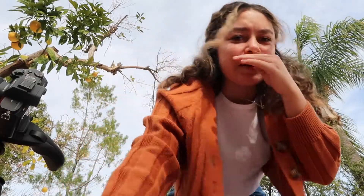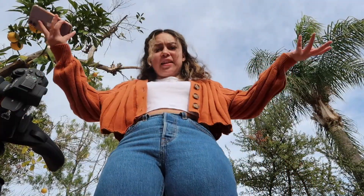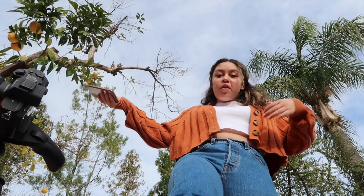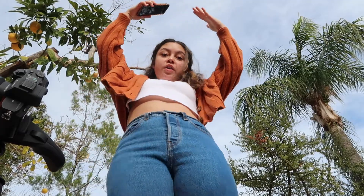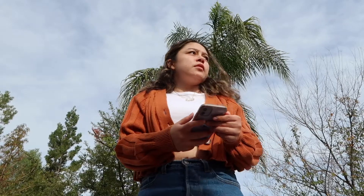I don't know any rap songs off the top of my head, but pretend I'm rapping. The great thing about this angle is that it makes you look really tall and really skinny. I'm in my front yard and people can see me — let's give it a go. I'm embarrassed. The gardener started coming while I was shooting.